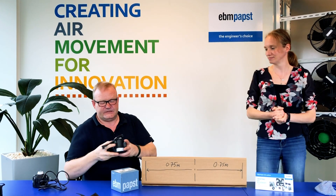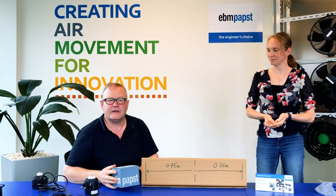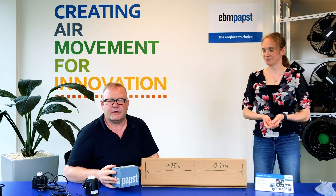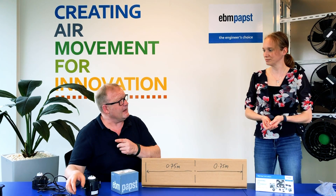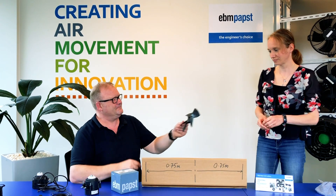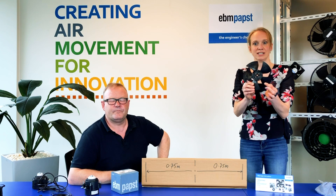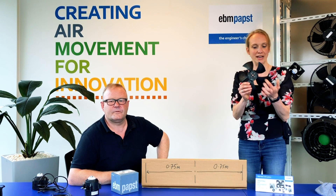These motors are going to be available both throughout the wholesale market as well as for original equipment manufacturers, and the wholesale products will be boxed in our normal way. We also have a new impeller range: sizes 172, 200, 230, and 254, and they're made of plastic.